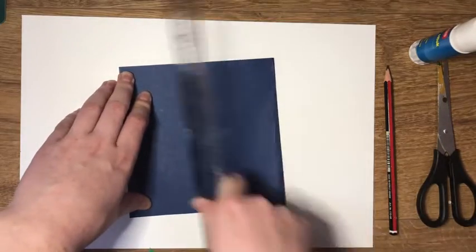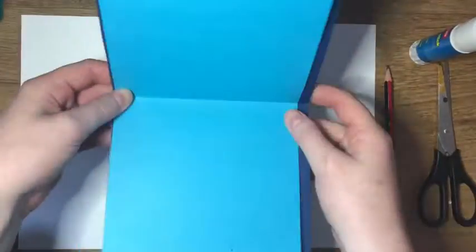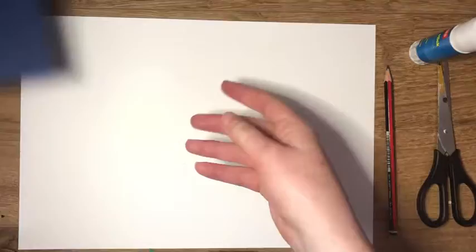You can use a ruler to help put pressure on the fold of the card so it is neat. As you can see, I've cut the curve so there is a nice border of the dark blue.